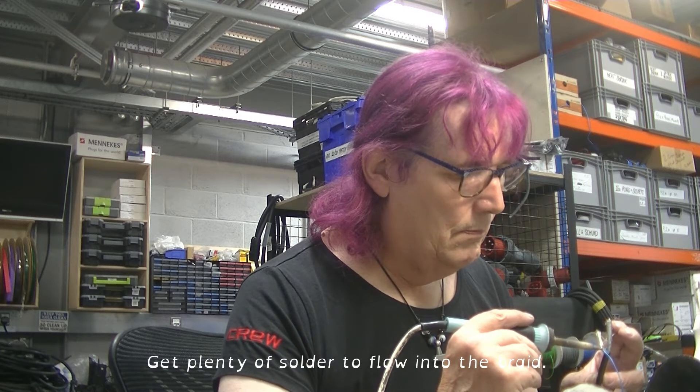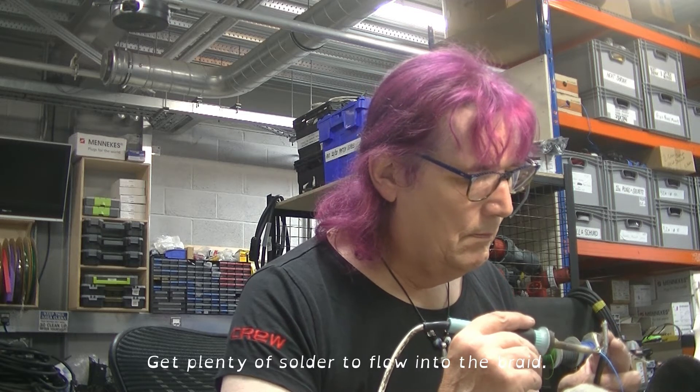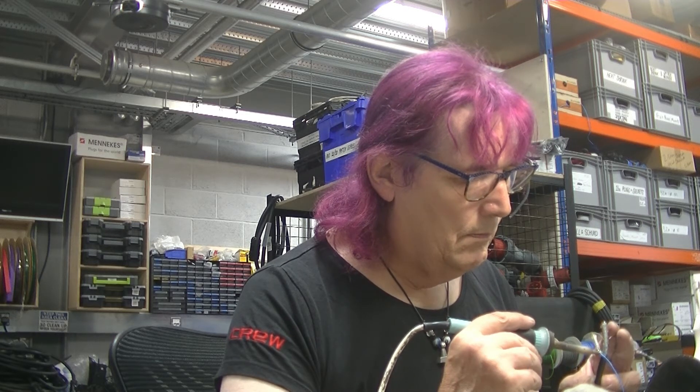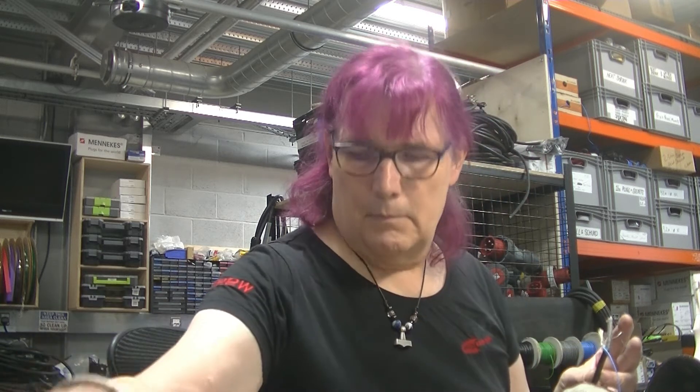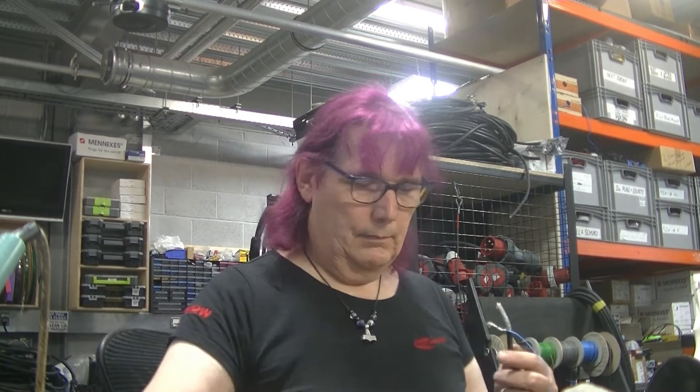Not ideal for soldering that. You'll notice I've got a good fume extractor going there — it really helps. I can tell you, 50 years of soldering, it really does matter. Those fumes really do mess up your lungs.